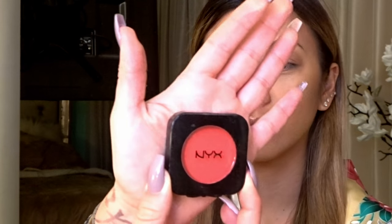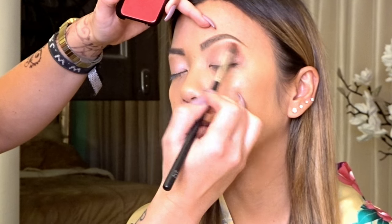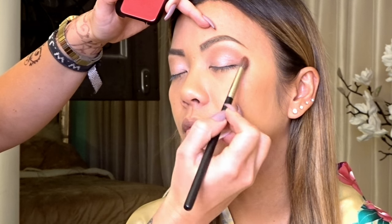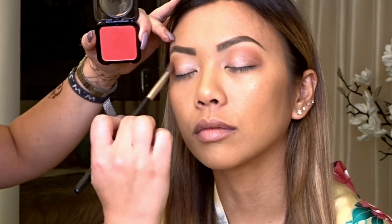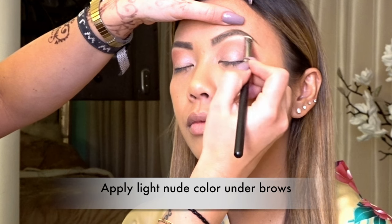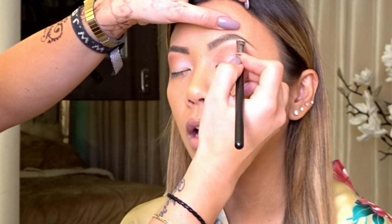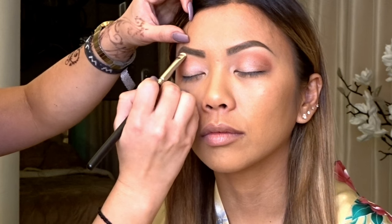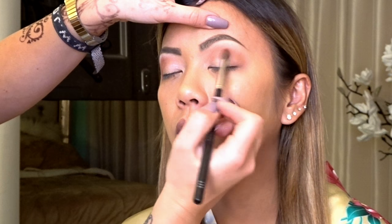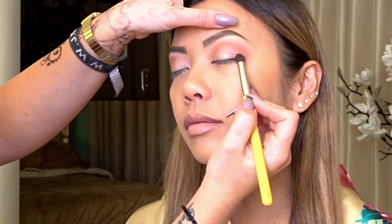This is the red we used — it's NYX. The red goes into the transition crease line, and you want to keep it really soft because you don't want a harsh red line. Now I'm taking that same first nude color and going right under the brow to blend in the red. I love this part because it highlights the eyebrow bone. The key to blending is going over each section over and over again, really working through it and making sure it's a perfect blend — no lines, you can't see where it starts or finishes.